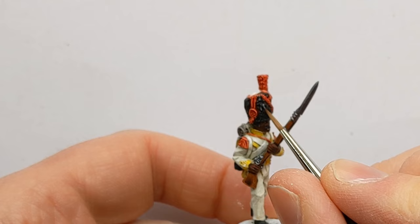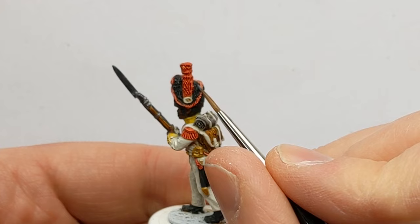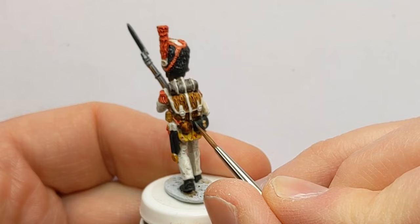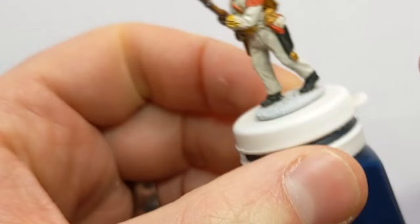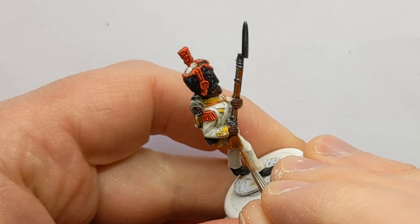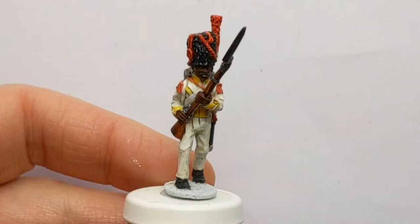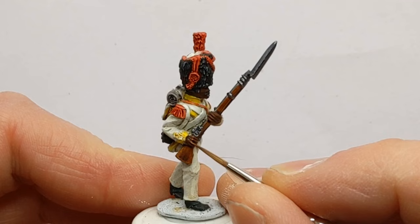Some highlights for the black are going on with some Army Painter Wolf Grey — not picking out every individual strand of fur on the bearskin, but just picking out the odd one really adds a bit of extra texture. Adding a bit of wood grain with a fine edge on the cartridge box and on the scabbard. A bit of wood grain with Rat Brown from Coat d'Arms. A really fine highlight on the knuckles, nose and cheeks is going to be done with some Army Painter Fur Brown.